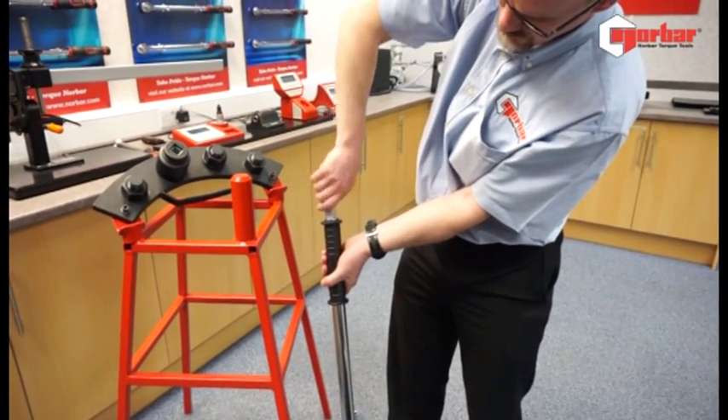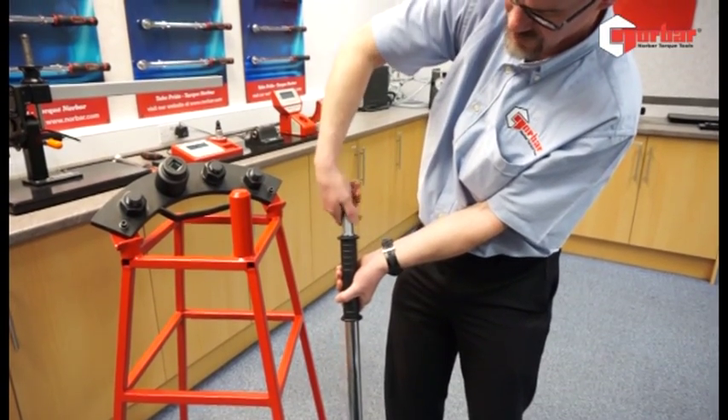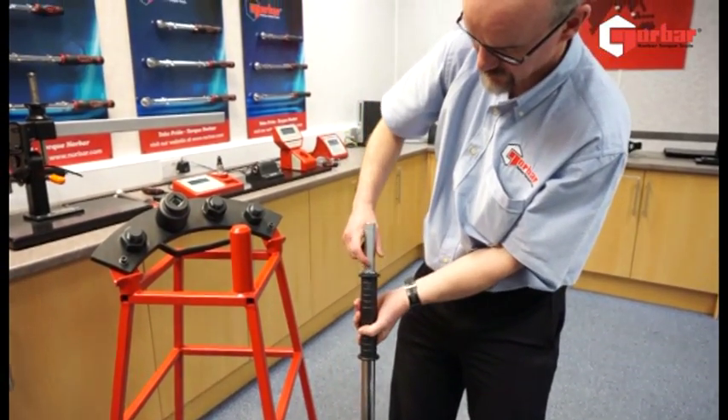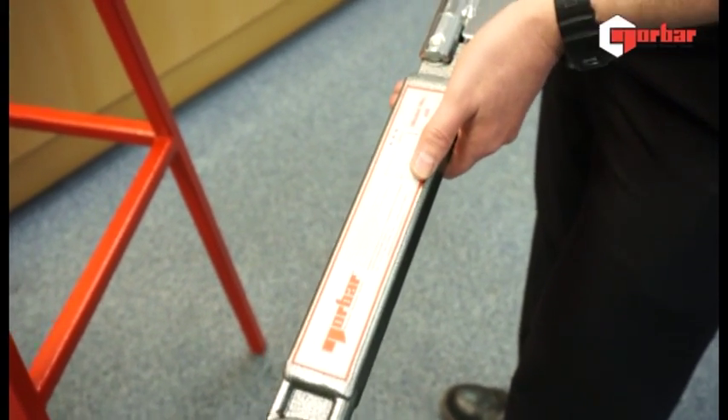The wrench itself is easy to adjust. We have a laser-marked nut on the end of the handle here. We can turn this to increase the torque or decrease the torque, with a clear and easy-to-read scale.